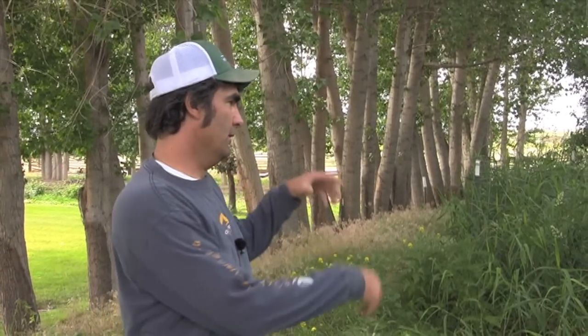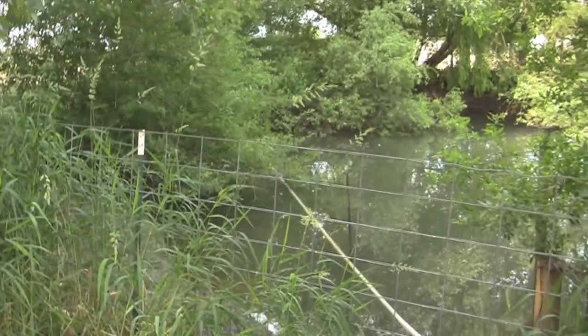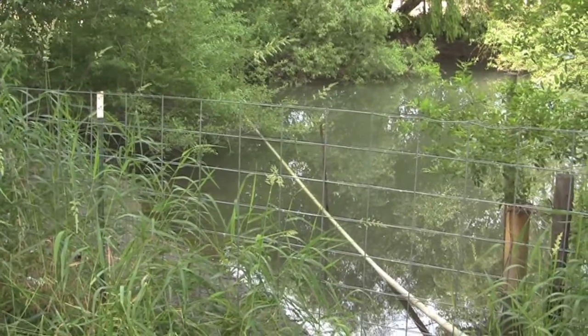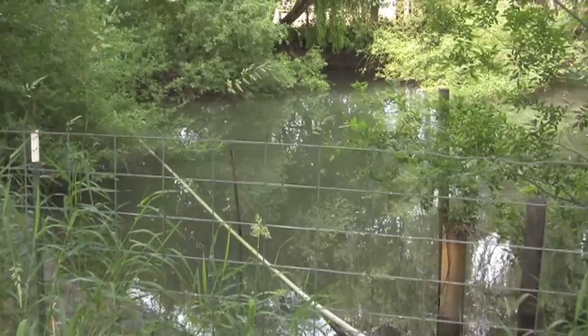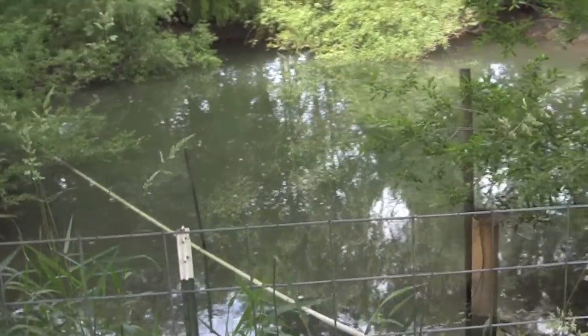Here's another question that we get asked out here on the farm: how do you irrigate? This is the starting point of our whole irrigation system — a pond. We put the pond in to settle the big pieces out of the water so they don't plug the filters up, and it helps with settlement.